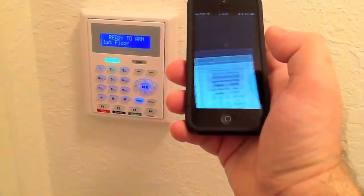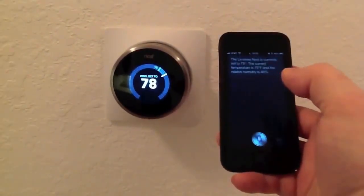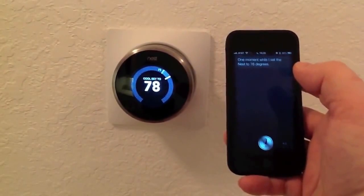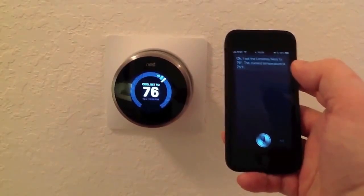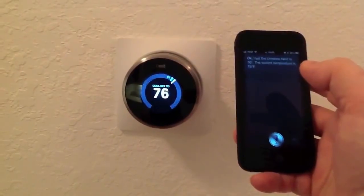Disarm alarm. Okay, I am disarming your security system. Thermostat 76 degrees. One moment while I set the Nest to 76 degrees. Okay, I set the Nest to 76 degrees — the current temperature is 75 degrees Fahrenheit.